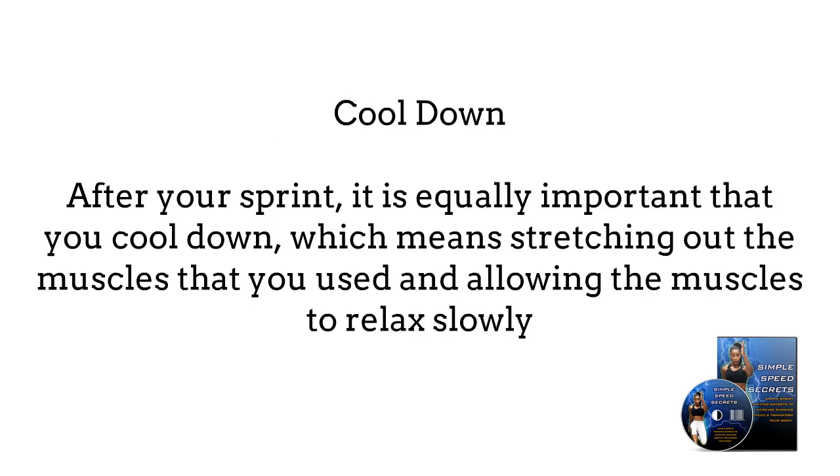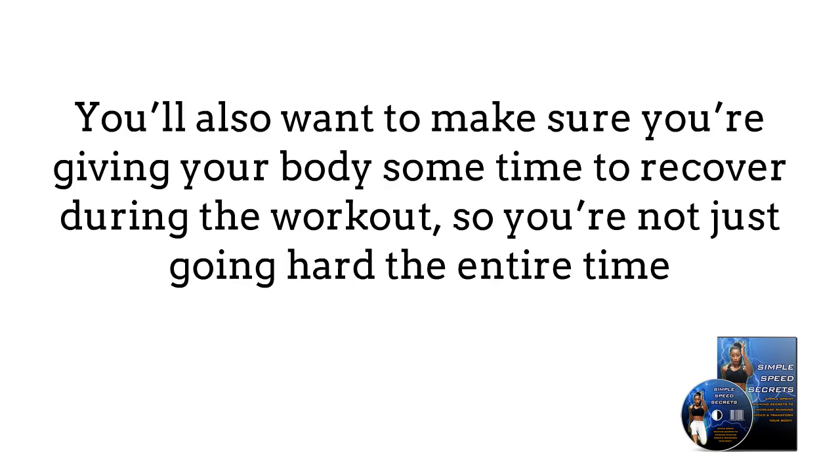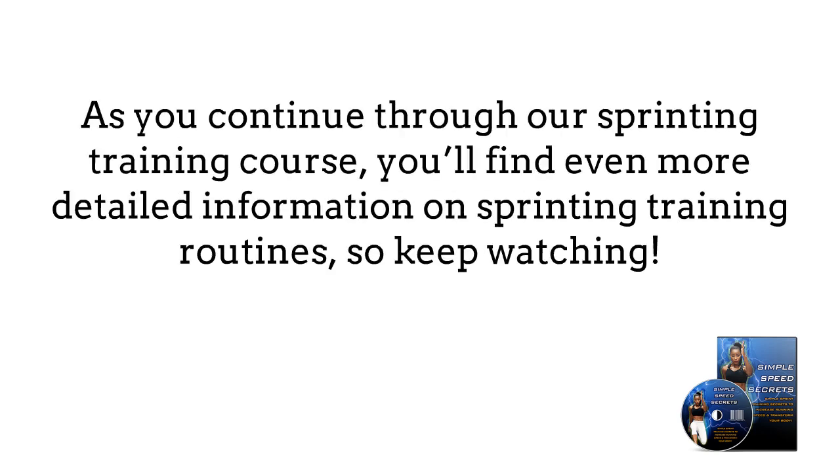Cool down. After you sprint, it is equally important that you cool down, which means stretching out the muscles that you used and allowing the muscles to relax slowly. You'll also want to make sure you're giving your body some time to recover during the workout, so you're not pushing hard the entire time. The point of sprinting is to push your body, but you don't want to push too hard too fast. As you continue throughout our sprinting training course, you will find even more detailed information on sprinting training routines, so keep reading.